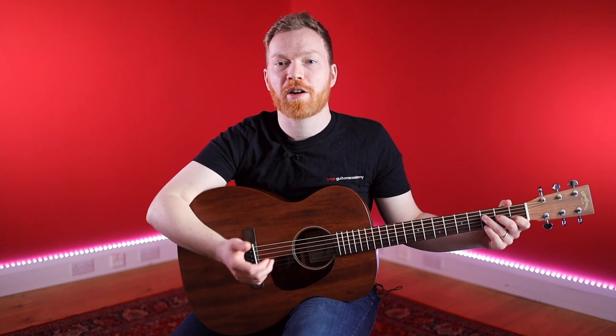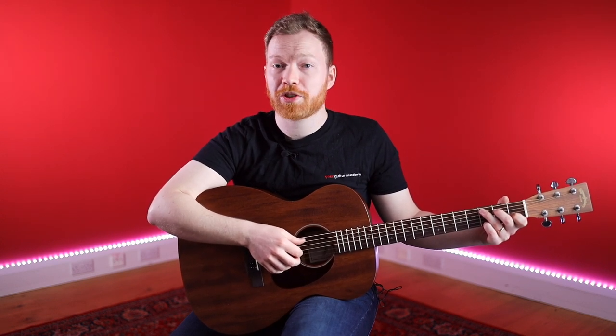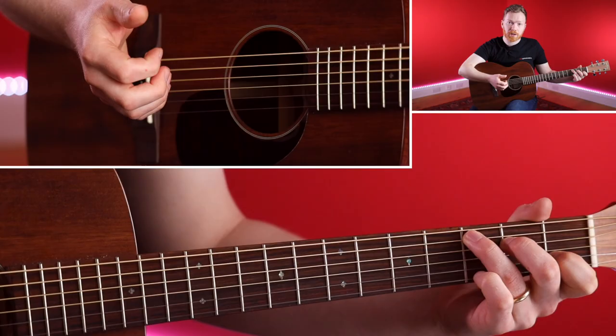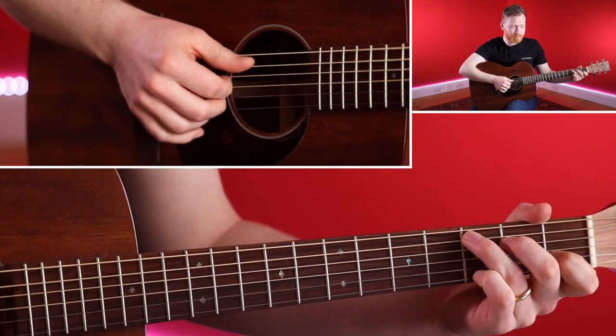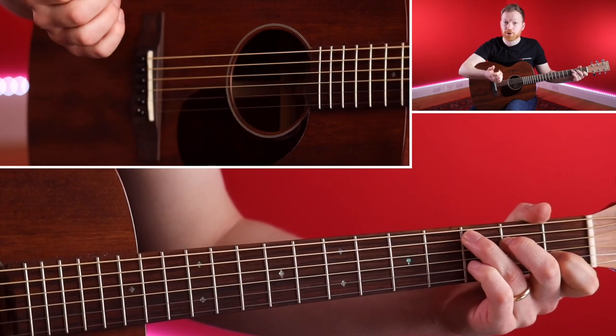So to start off we need to talk about this concept of chords versus arpeggios. In our previous lessons we've done arpeggios, which is simply just taking the notes of a chord and playing them individually, like a C. Now to expand on it, we're going to play chords with our fingers, plucking them rather than strumming them. It's the same idea as doing arpeggios, it's just we're doing them together.